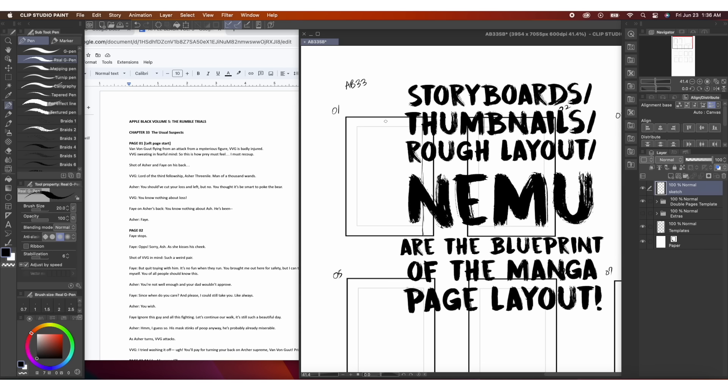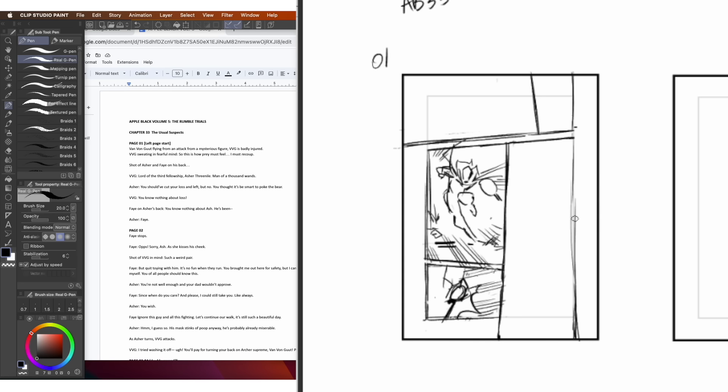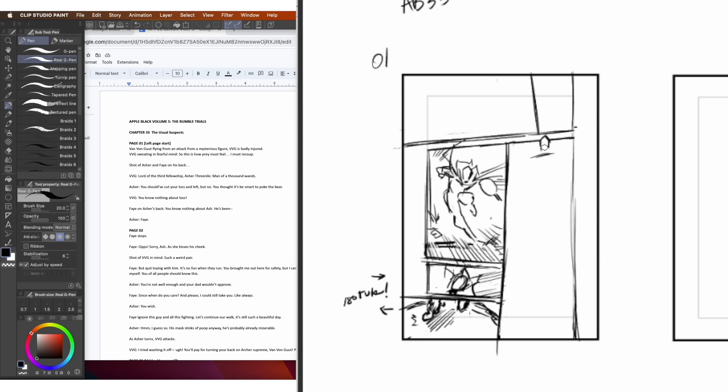I can move the canvas to the side and have the window with my script behind, and they kind of go hand in hand. As I'm working on the storyboard, it is influenced by decisions made from the script, but sometimes while storyboarding I might get ideas that make me go back to the script and change things — like dialogue, certain actions, certain scenes. They work hand in hand, but it always starts with the script, and I think that's the best way to move forward.